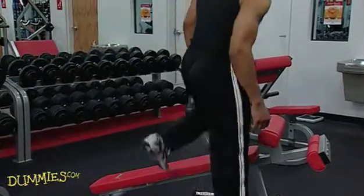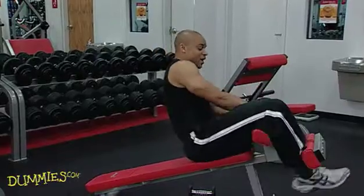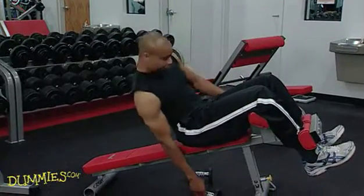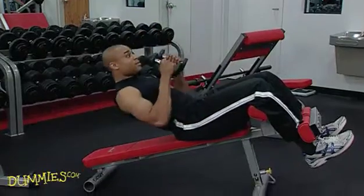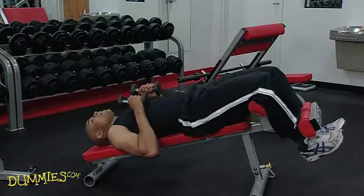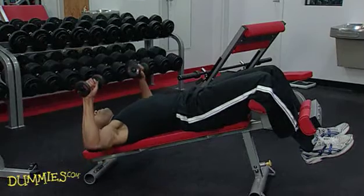Or you can do a decline chest press. The hardest thing about this is picking up the weights. Hold them into your chest, lean back, and then bring them to your side and lift.